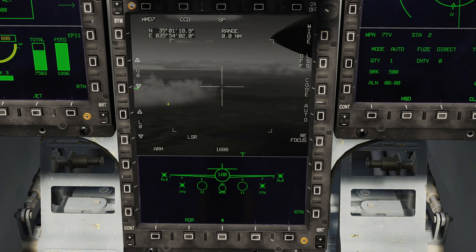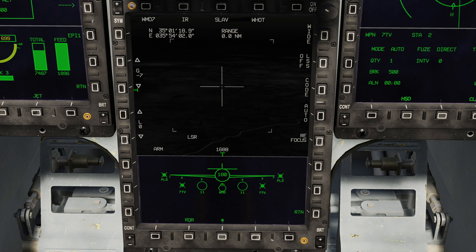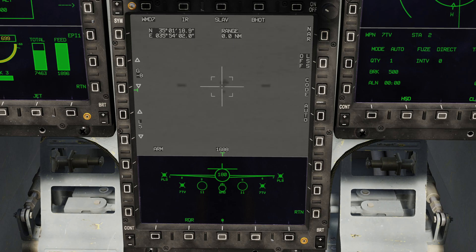We'll quickly turn it on, uncage it, slave it to the current waypoint, and push sensor control switch to the left to switch into infrared, then push forwards for FOV in, and use the zoom control to zoom all the way down. I pushed sensor control switch to the right to switch the polarity, and now we can see what we're looking at. I'm going to put that on the center of the bomb circle and depress the T5, the TDC. We have a target — the laser range finder says it's 10 miles away. We're now ready to use the missile in slaved mode.